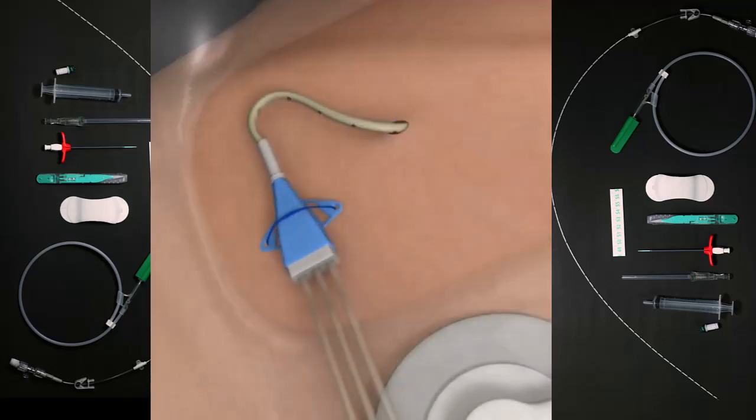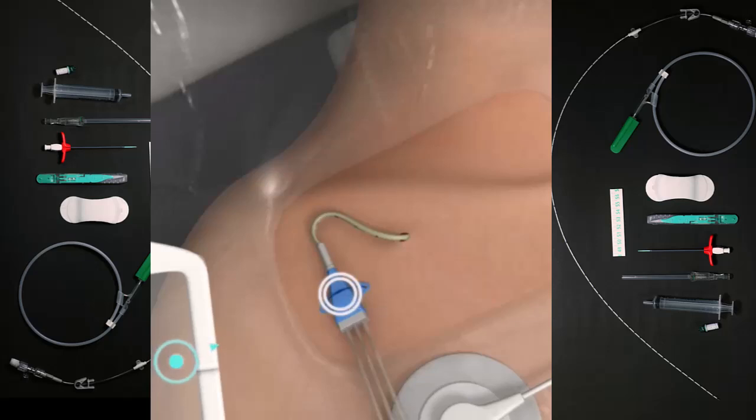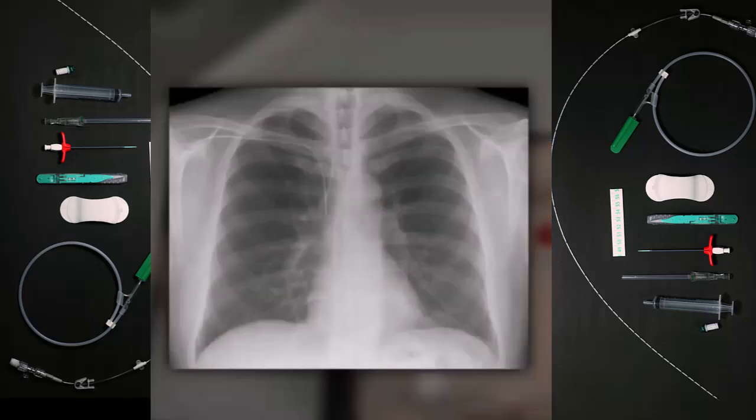Swipe to remove the guidewire and gauze while positioning the catheter for stabilization. Use the suture to secure the line in place. Obtain a chest x-ray to check the line placement and to confirm hemothorax or pneumothorax has occurred.